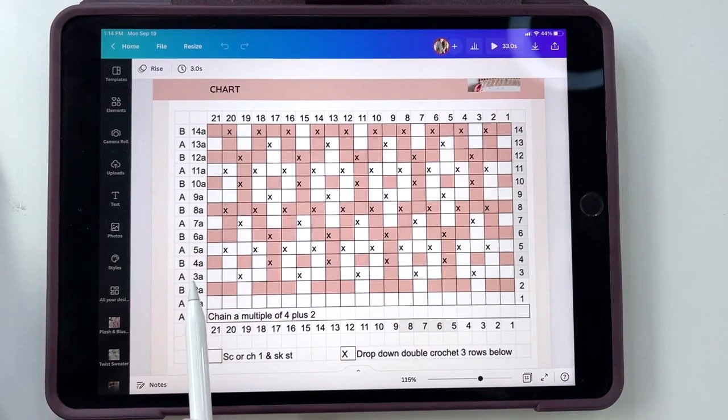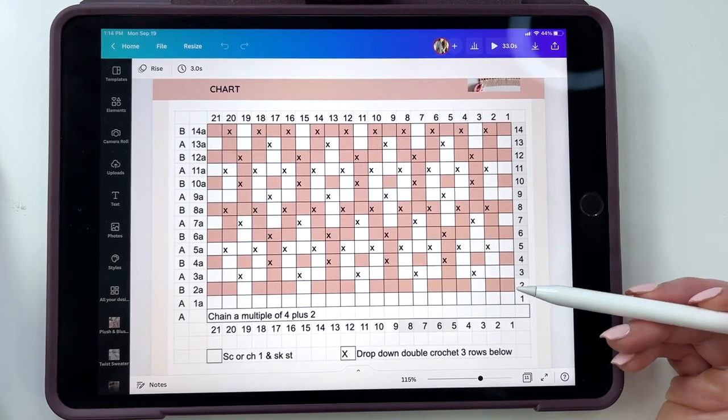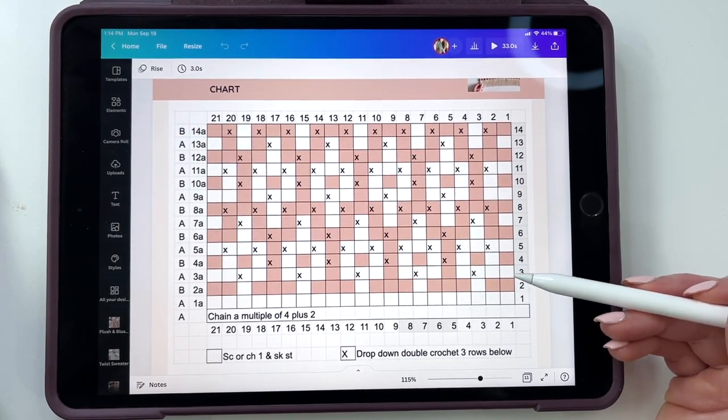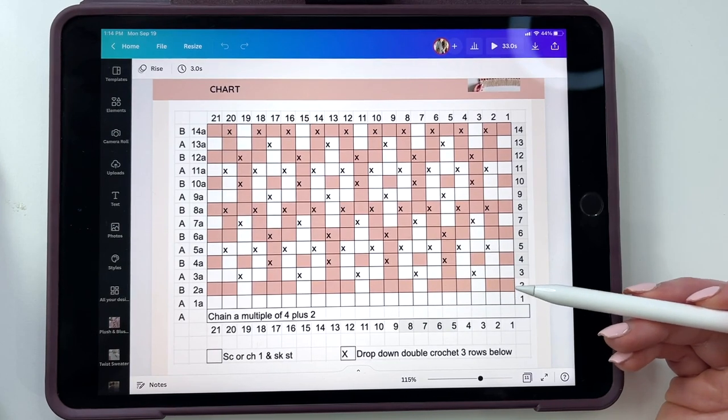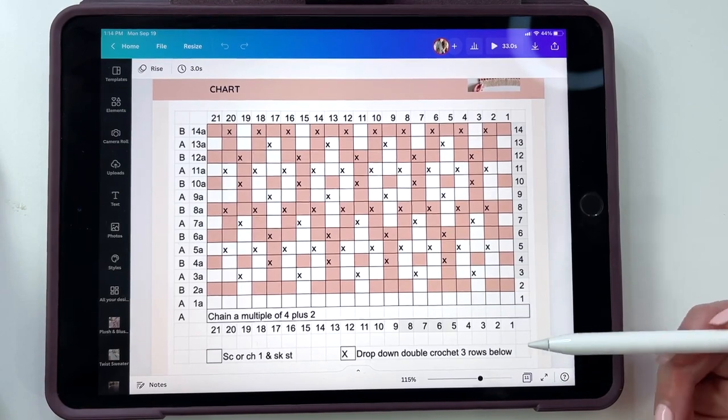When we come back across 2A, we're doing the same thing — working a single crochet in two, chain one, skip a stitch, work single crochets in three, chain one, skip a stitch, and working all the way. We're dropping off and picking up these colors as we go, just hiding the tails in the first stitch — really the first and last stitch. It's really easy; I'll show you once I get into the demonstration.